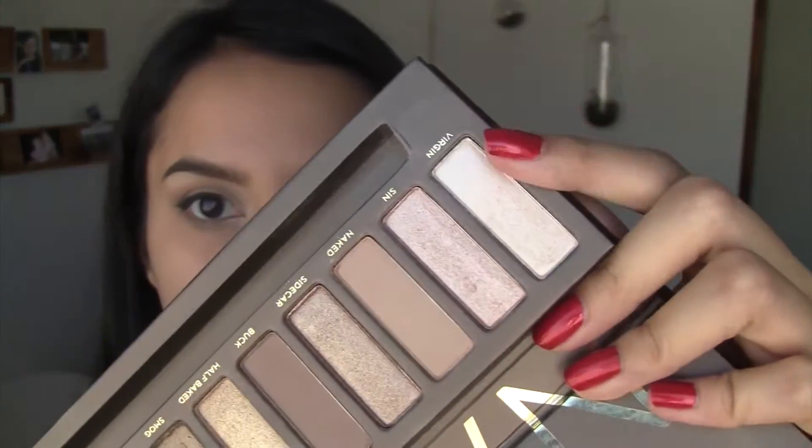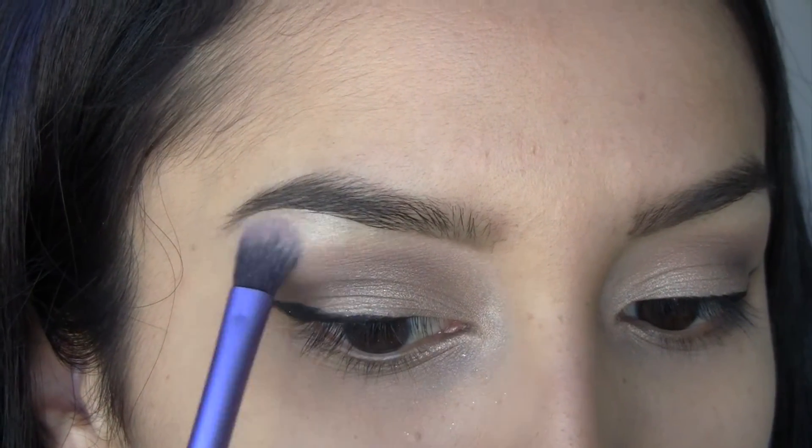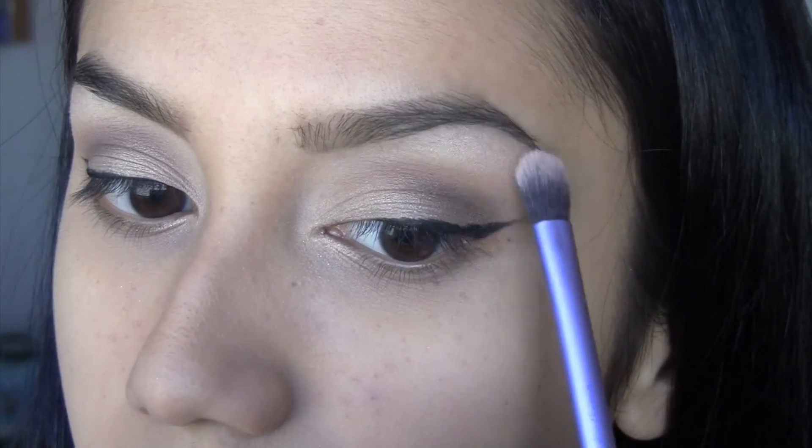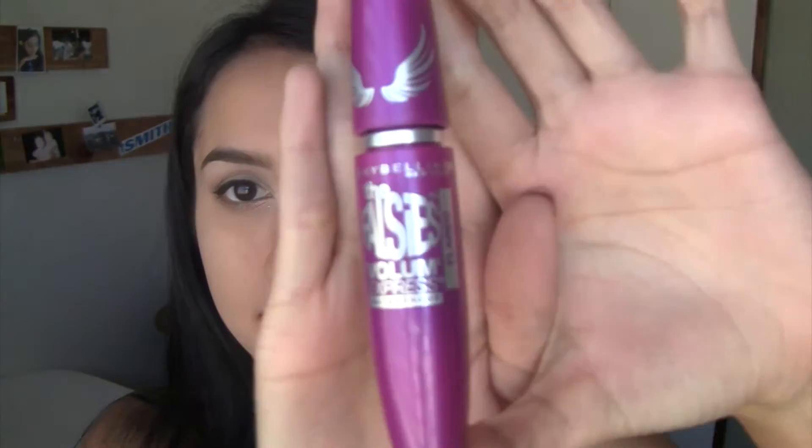I'm just going to do a winged liner using The Real Benefit push-up liner. After you do your eyeliner all fleeky — I totally forgot — I'm going to take a flat brush and use Virgin, this color right here, to highlight the underbelly of the brow. Then add your favorite mascara; I'm going to bring back an old favorite, The Falsies mascara.